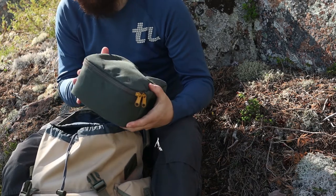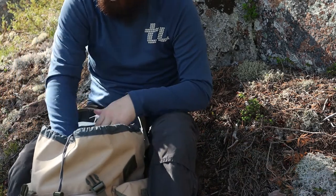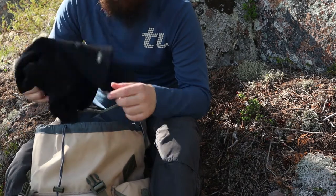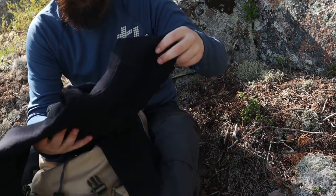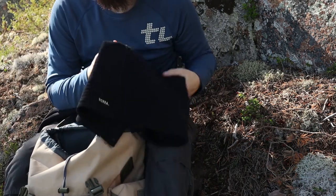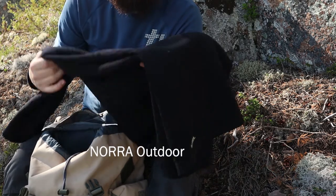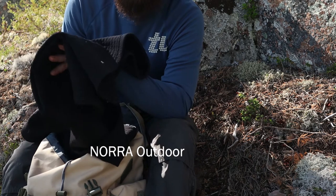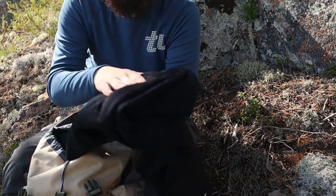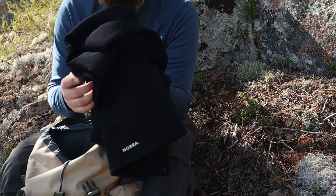This pocket is only camera stuff — extra batteries and things like that. This is for my tripod. I always bring an extra shirt — something warmer. This one comes from a company called Norra Outdoors which makes really good clothes. This is a fleece shirt that's really warm for the weight.